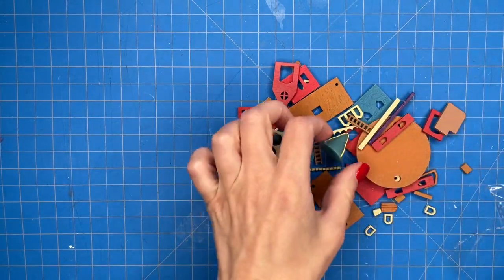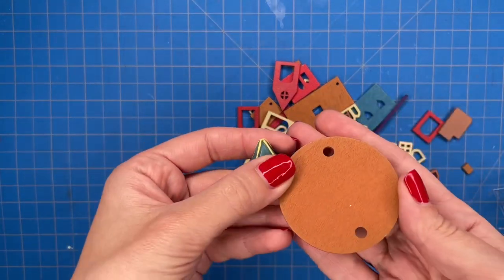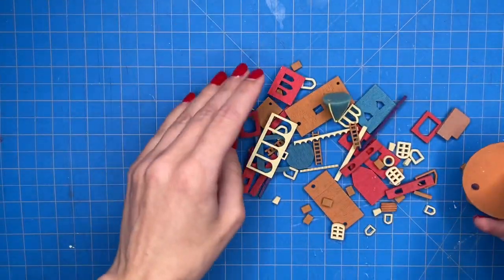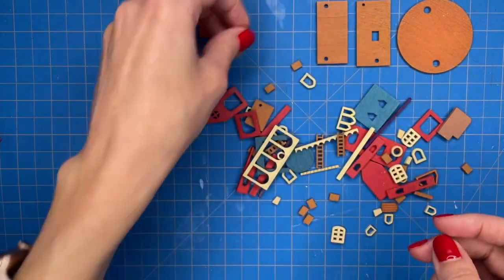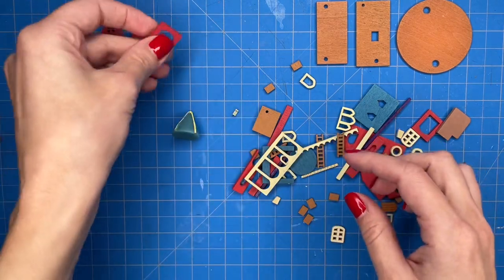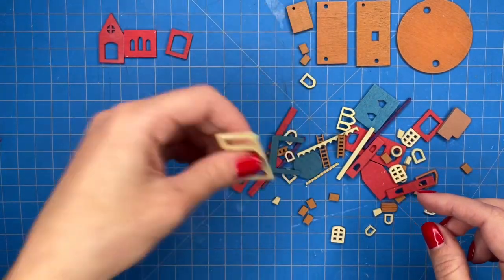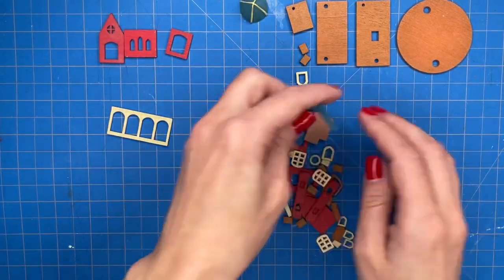All of the pieces are made from wood and they are also pre-painted, which I really like because it saves me time so I do not need to paint them myself. The first thing I do is organize all of the pieces by color so they are easy to find. They are very small so you want to make sure you have a clear workspace so you do not lose any pieces.